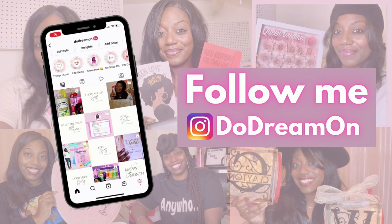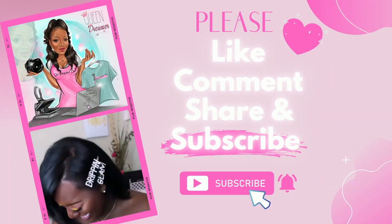Please like, comment, share, and subscribe. Hey now, it's your girl Shinita Nicole and welcome to Do Dream On. If you're new, welcome, and if you're already a dreamer, welcome back. I have so much information to go over and share.